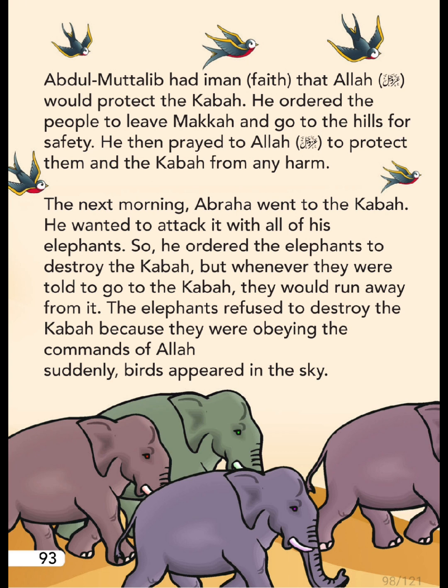Abdul Muttalib had faith that Allah would protect the Ka'bah. He ordered the people to leave Mecca and go to the hills for safety. He then prayed to Allah to protect them and the Ka'bah from any harm. The next morning, Abraha went to the Ka'bah and wanted to attack it with all of his elephants.